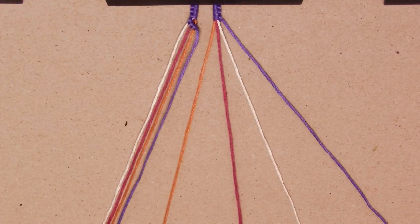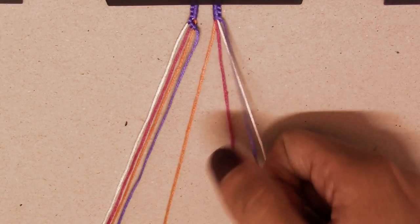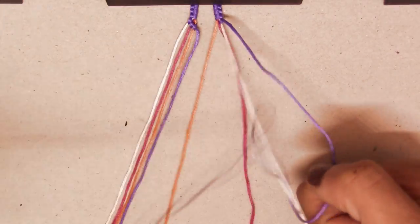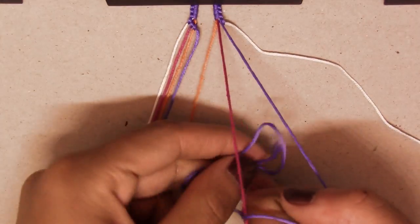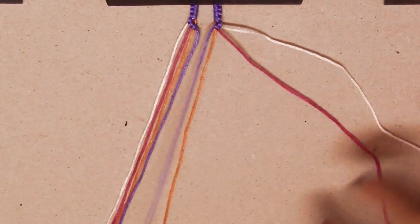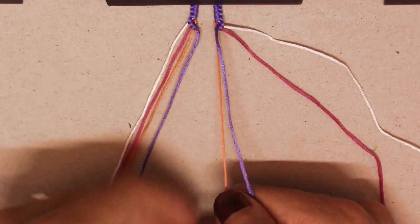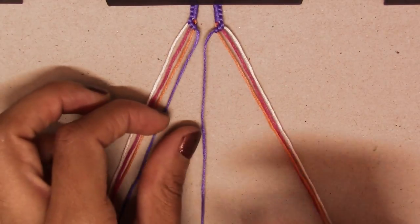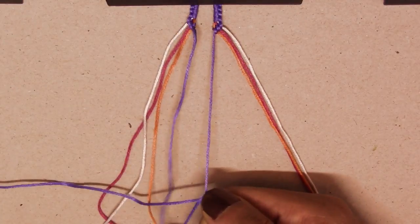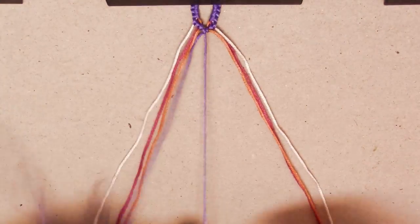Now we're going to go to the other side, from right to left, and this time we're going to make three backward knots — one, two, and three. Now the two purple strings are in the middle, so we just join them. It doesn't matter if it's a forward or a backward knot; the strings are the same color so it's going to look the same.